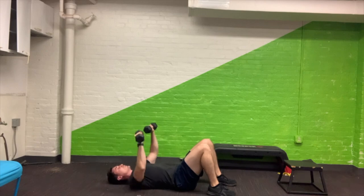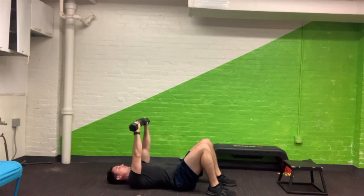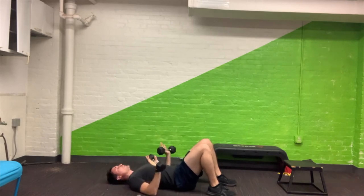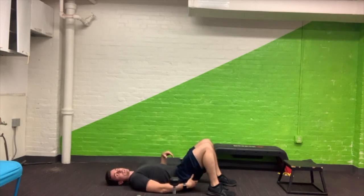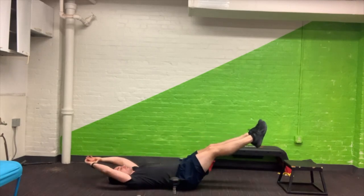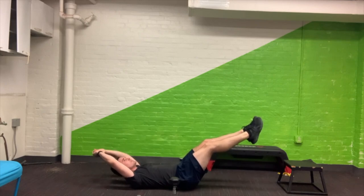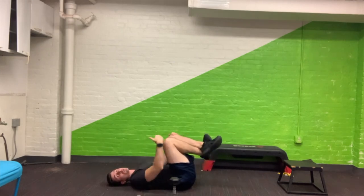Here we go — floor press: one, two, three, four, five, six, seven, eight, nine, and ten. All right, so put the weights to your side. Decide if you want to use just your legs or arms out for the hollow hold. Go for 10 seconds: one, two, three, four, five, six, seven, eight, nine, and ten. We're fighting hard on that — keeping our low back on the ground the whole time; we don't want our low back to come off the ground.